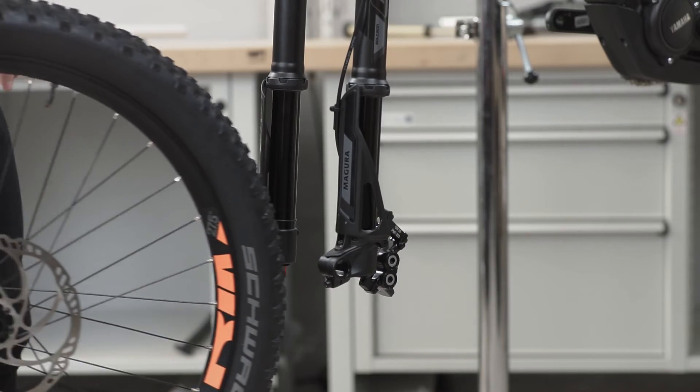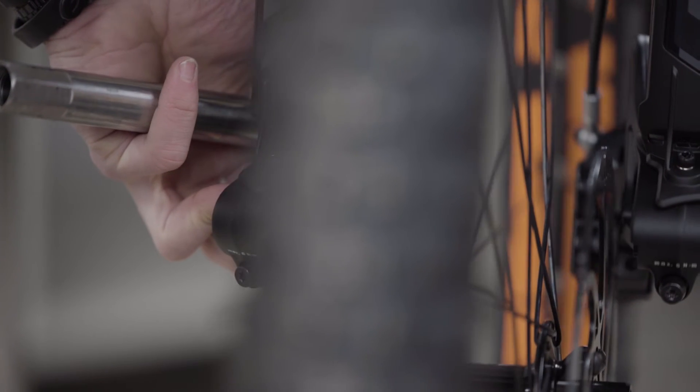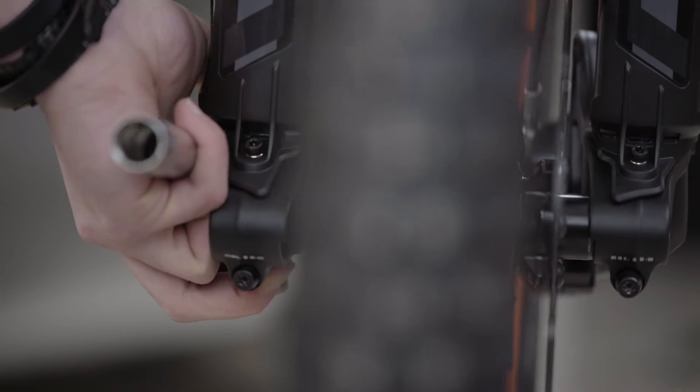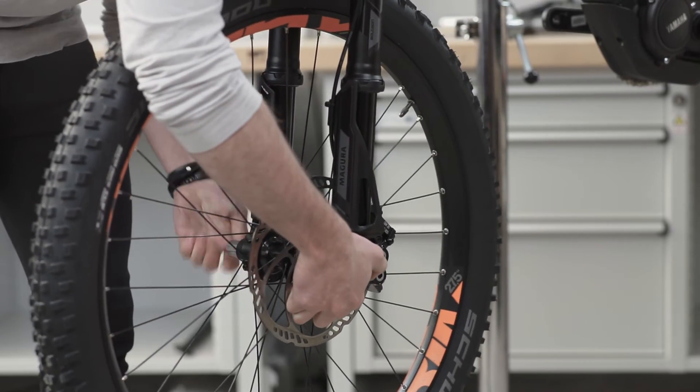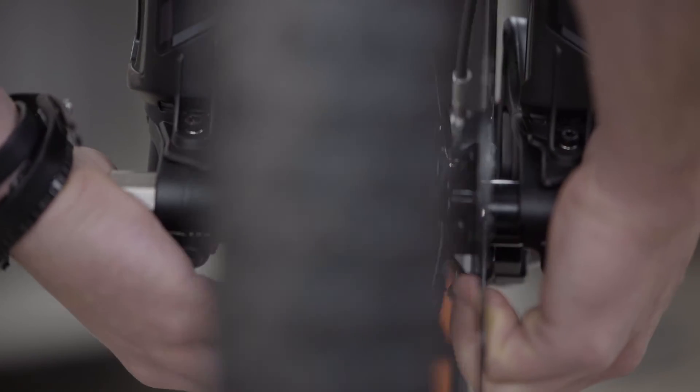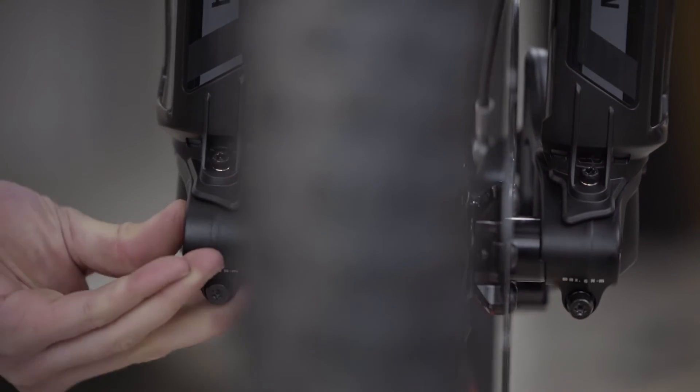To reinstall the wheel, please align the fork dropouts and check that the brake disc is inserted correctly into the brake caliper. From the rebound damping side of the fork, the axle should be installed and pushed into position until it reaches a noticeable stop.